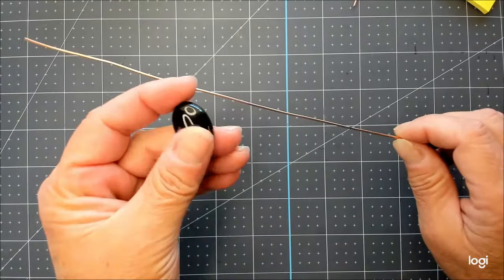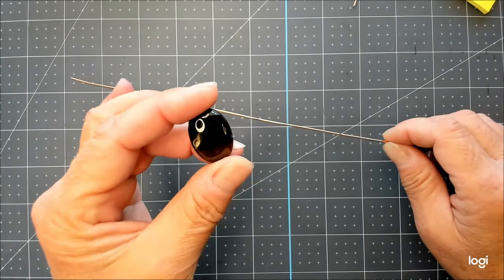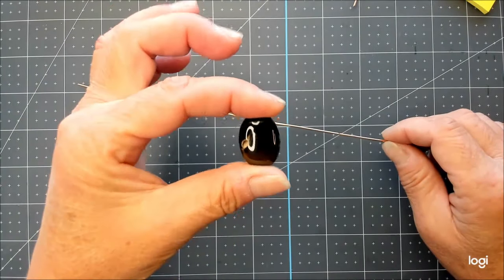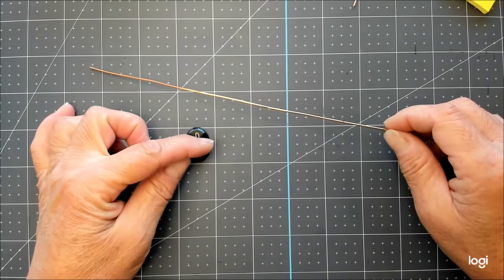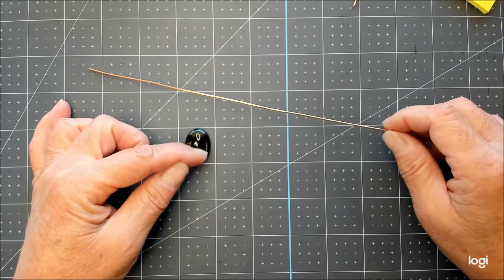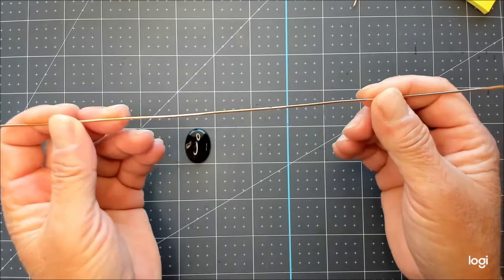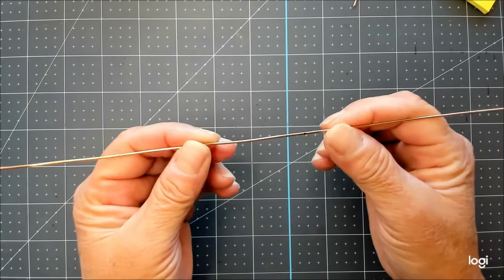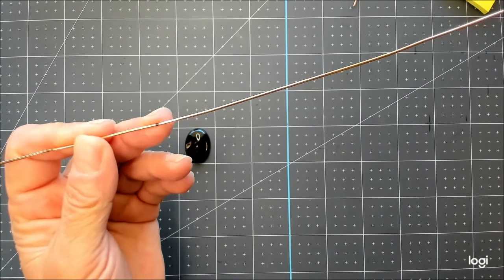I'm starting with an oval banded agate cabochon. It's beautiful — it's got some really beautiful golden bands that go through it. It's oval shaped and it's about one inch long by three-quarter inch wide, so that would be about 25mm by 18mm. I'm starting with one length of 16 gauge round soft copper wire cut to 14 inches long, with the center marked at 7 inches.